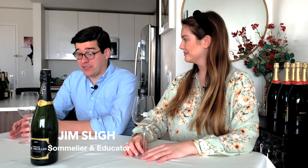Welcome to the Vouvray wine series. Today we are going to be drinking a beautiful sparkling wine from Vouvray — traditional method, 100% Chenin.